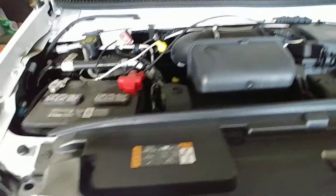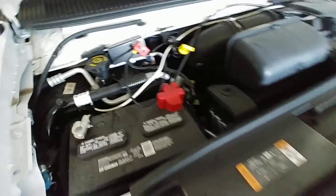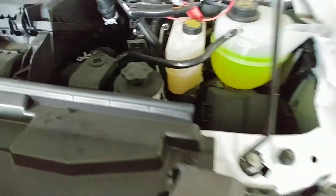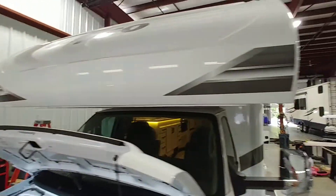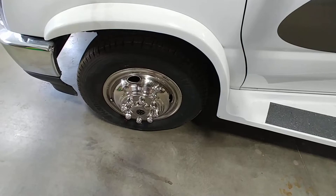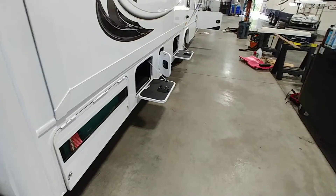Basically the only thing I can do up here is show you where things are. We don't work on the engine or chassis, so I won't get into depth, just a rundown of where things are. As we walk around the side, tire pressure on this is 75 PSI in the front and 65 on each of the rear — actually it's 68 in the back, not 65.